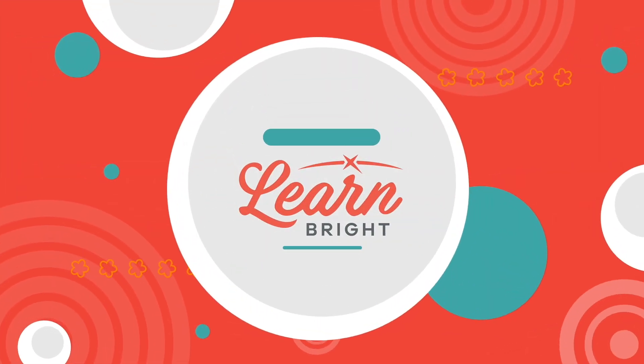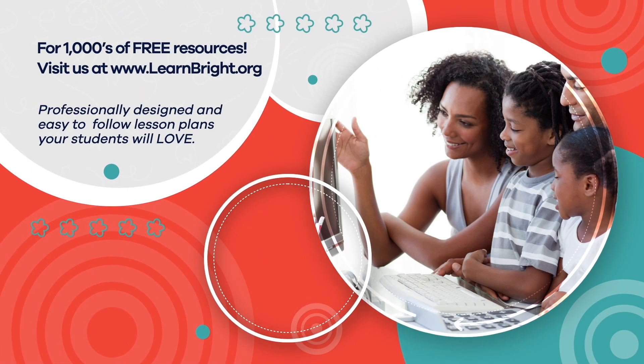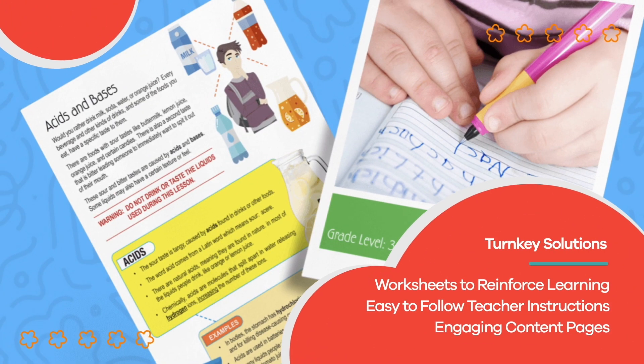We hope you had fun learning with us! Visit us at learnbright.org for thousands of free resources and turnkey solutions for teachers and homeschoolers.